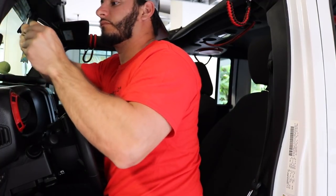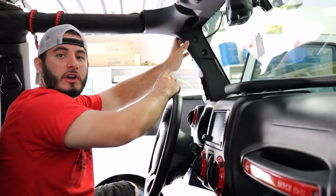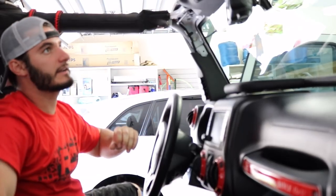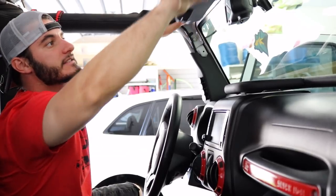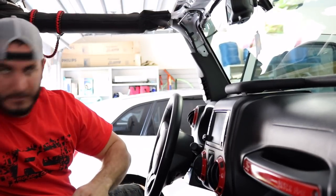Next we're going to remove the plastic screw that's holding in the trim on the A-pillar. Finally got it out — this thing is the biggest pain. With that screw removed, you're going to pop everything down. This is going to simply pop out of place. You can put that to one side and then we're going to do the same thing with the panel above the mirror. It pops out of place and then you want to take the wiring harness out for the mirror.